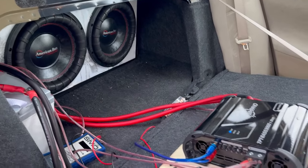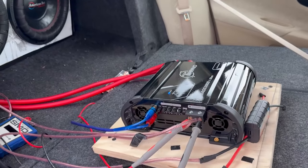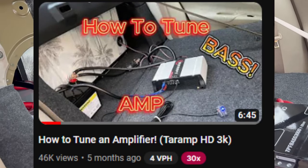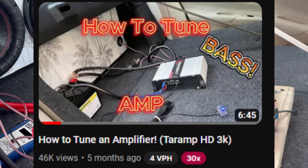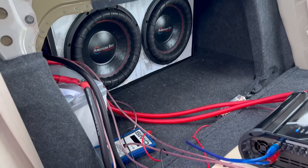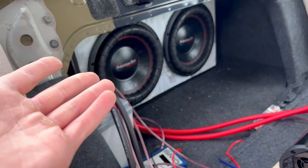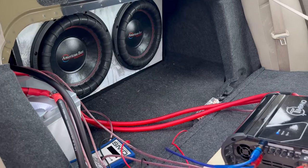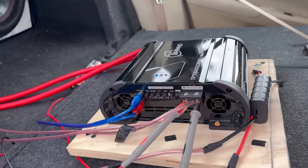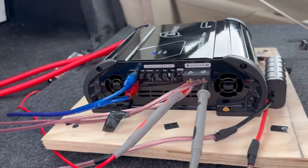Hey guys, welcome back to my channel. In today's video I'm going to show you how to tune an amp again — I did one previously, I'll pop it up on the screen. That was a couple months ago, but I want to make a follow-up video with my new setup. I got the Ridotto battery 100 amp-hour lithium, two American Bass Elite subs, and my Timpano 3k amplifier.